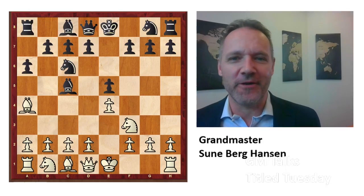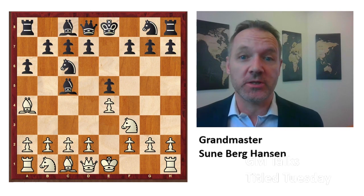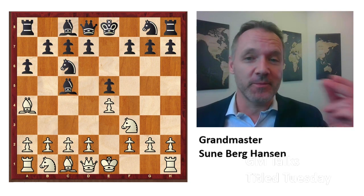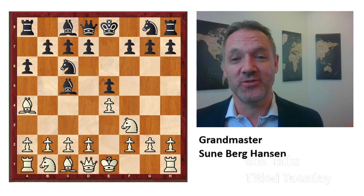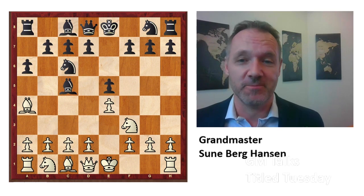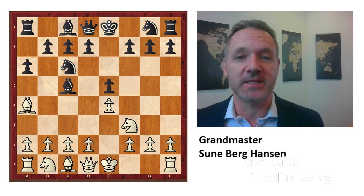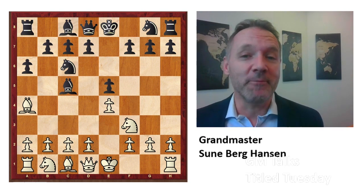A great new variation for black in the Spanish opening, also known as the Ruy Lopez. This opening has been around for 200 years, and out of the blue, there's a new line for black. This is pretty smart and you should use it right now because it's a great surprise weapon with a lot of poison, a lot of great positional ideas, and at the moment white simply does not know what to do — and I can prove it to you.